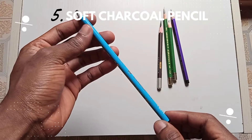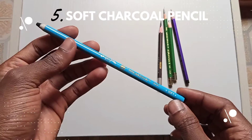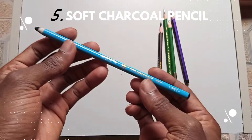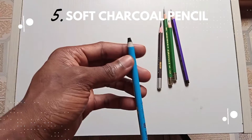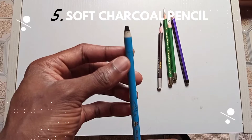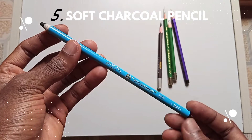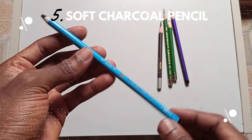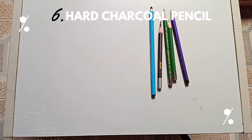The fifth one on my list is the soft charcoal pencil. It's a very soft charcoal pencil, as you can see. You can use it to make dark shades, but it's pretty soft and will give you the right effect you need for dark shades.